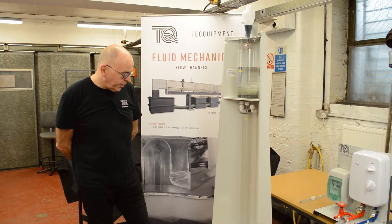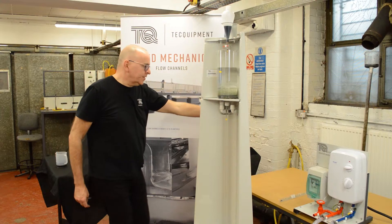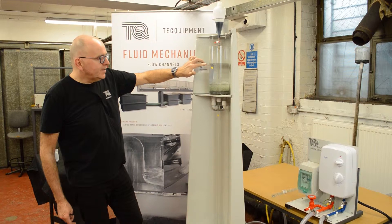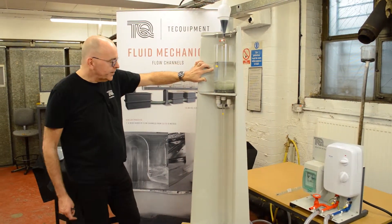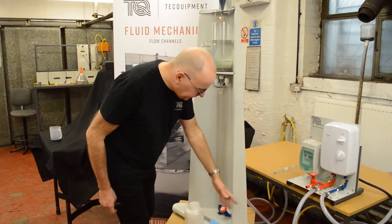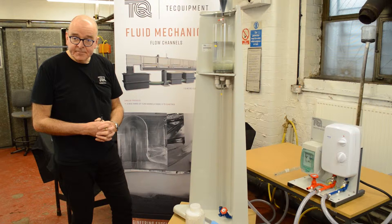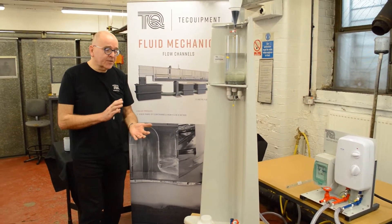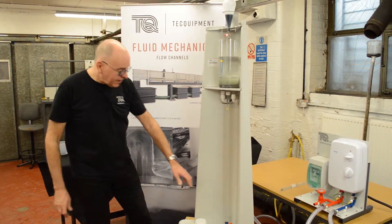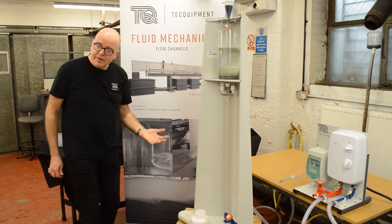A quick look at the major components of the unit. We have a reservoir of water that comes from a tap with an overflow, and the overflow is there to maintain a constant head of water. We have a glass tube that travels down the backboard and then ultimately to a drain and a collection vessel, because we want to measure the flow rate. The flow rate is a combination of knowing the time over a known volume. A valve at the bottom controls the flow rate — open the valve for more flow, close the valve for less flow.